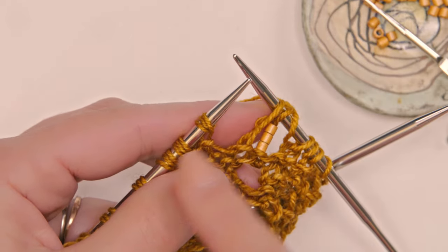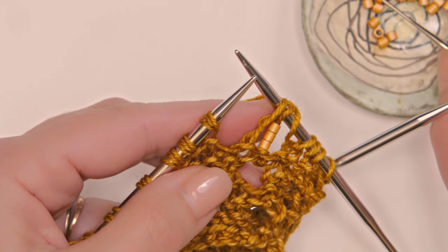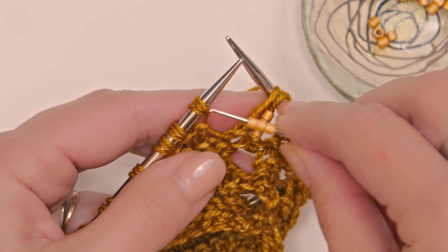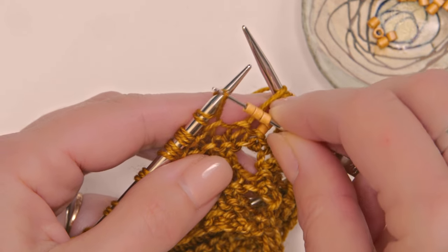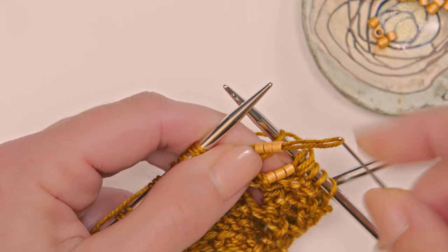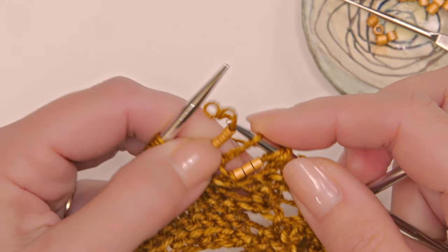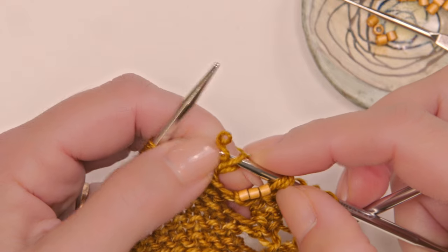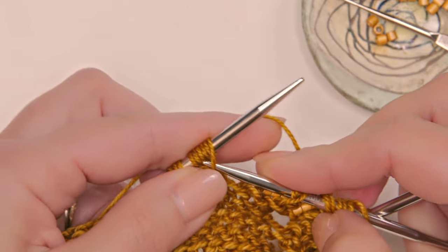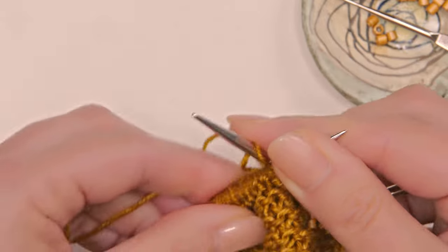You're going to alternate doing this across for seven times total. Let me show you one more time — grab this next stitch with my crochet hook, pinch underneath so it's nice and tight, slide those beads off, then slide that stitch onto my right hand needle, and then slip that next stitch and continue that across.